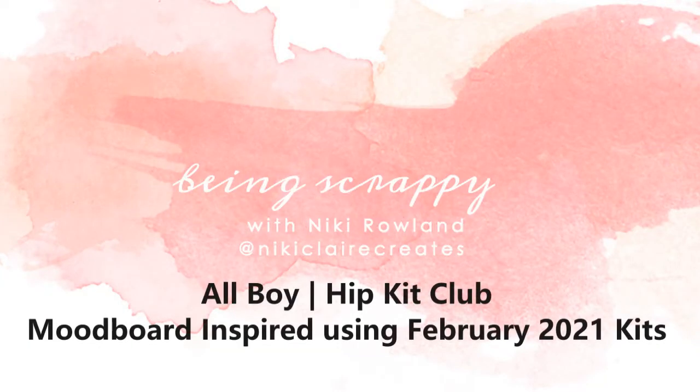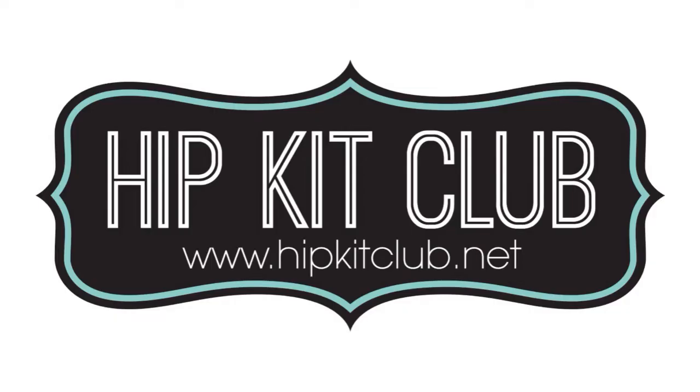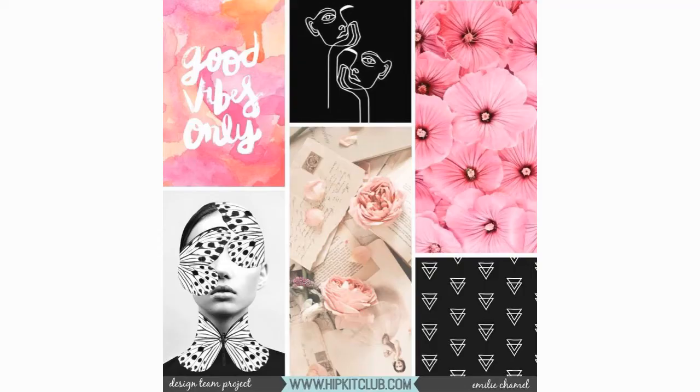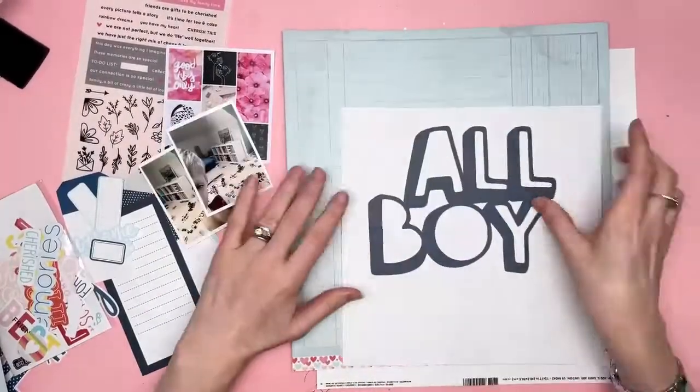Hi everyone, this is Nikki Rowland and today I have a layout for Hip Kit Club. I'm using the February 2021 kits, which are full of gorgeousness. Very soon, hopefully, we'll have the March and April kits as well. And today I am being inspired by the mood board.